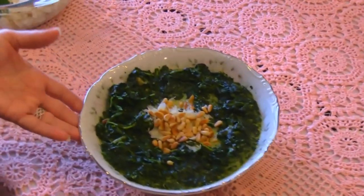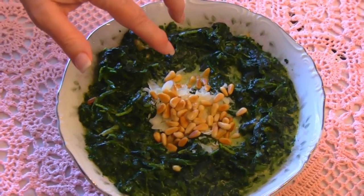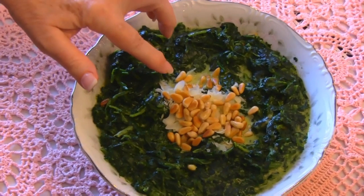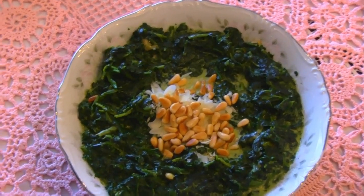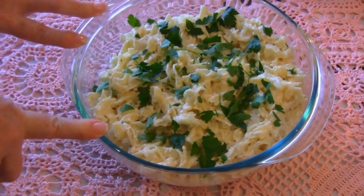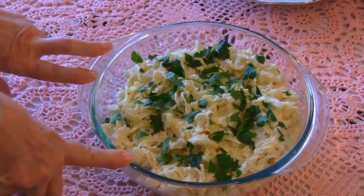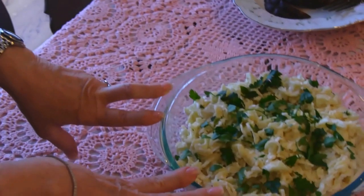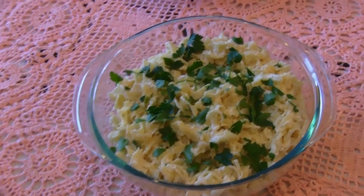Next we have creamed spinach, and on top of this, just to dress it up a little bit, is some grated parmesan cheese and also some toasted pine nuts. That makes it really extra special. Here we have noodles romanoff, and those are a great dish to have instead of mashed potatoes, or macaroni and cheese, or your normal starch. This is topped with flat leaf parsley, which makes a pretty addition to the table as well as very tasty.